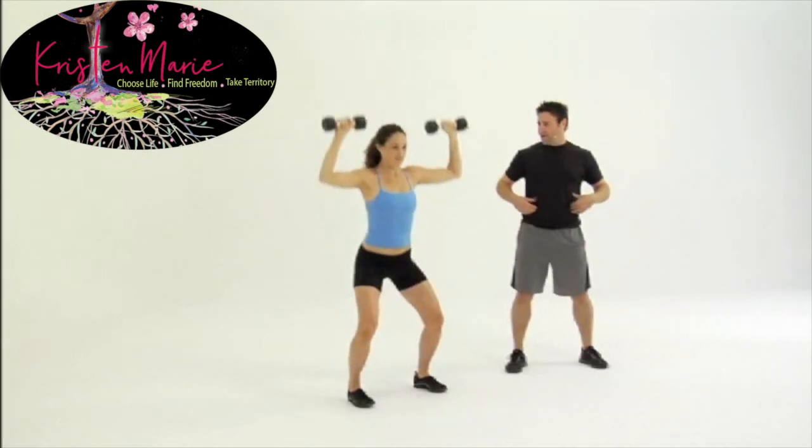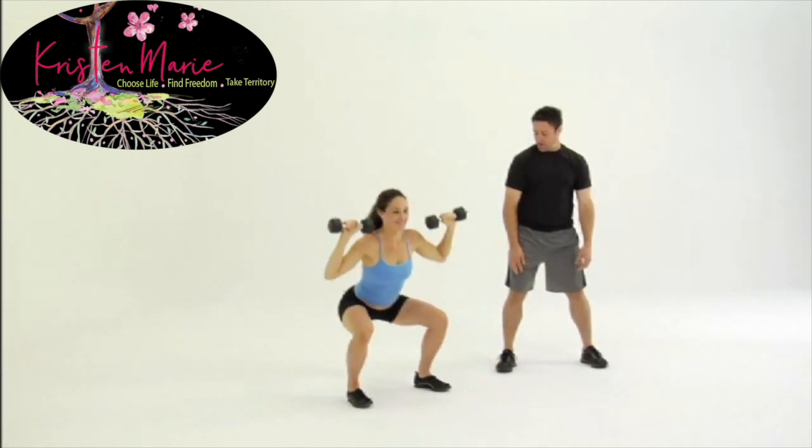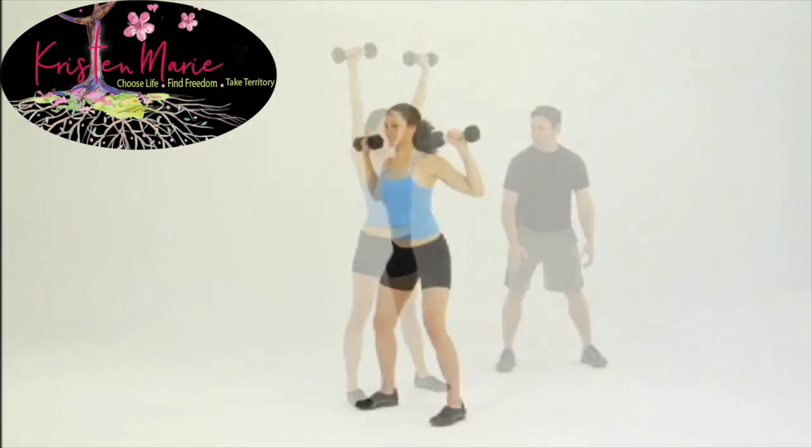Squat down, press all the way up, get your butt out. Don't want to get your knees out past the toes. All the weight on the heels of your feet, toes up.